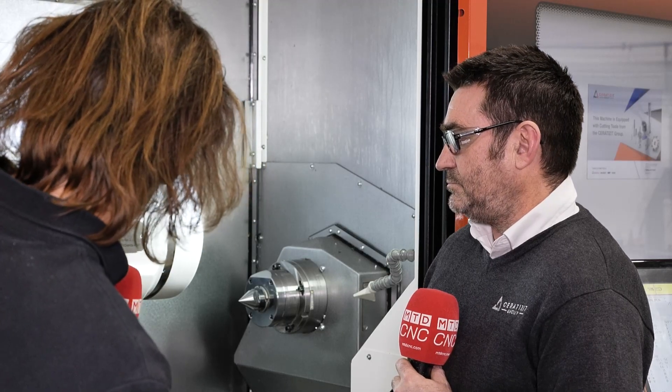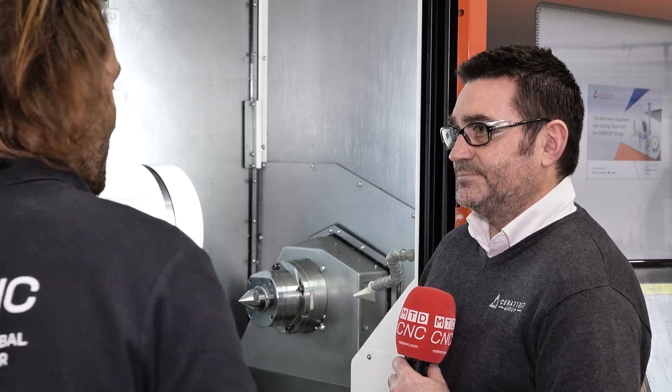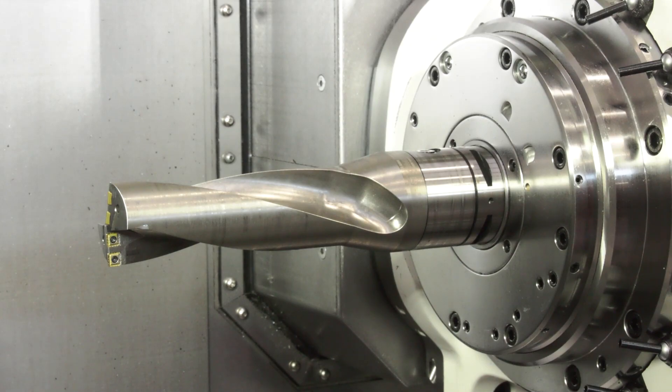This is a 50mm hole, about 150 to 200mm deep, so there's a lot of material taken out in one fell swoop. And that is why you need that forged body.